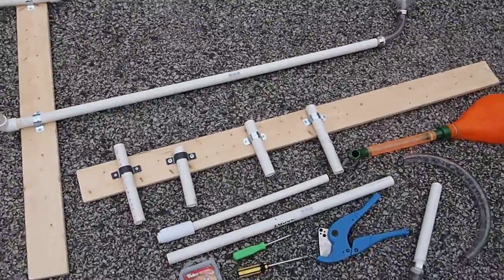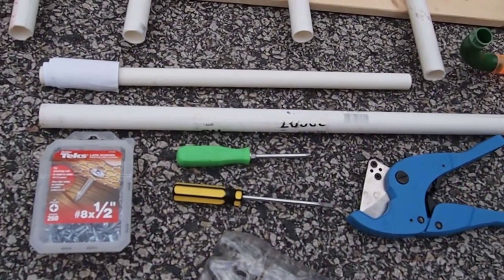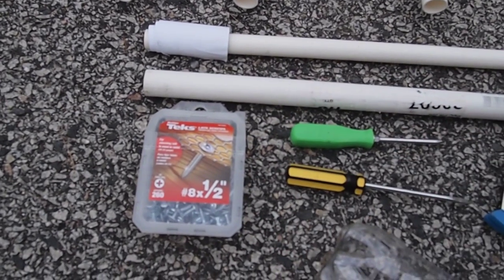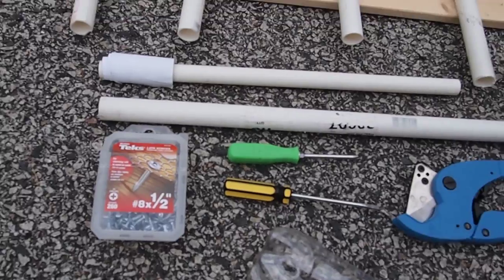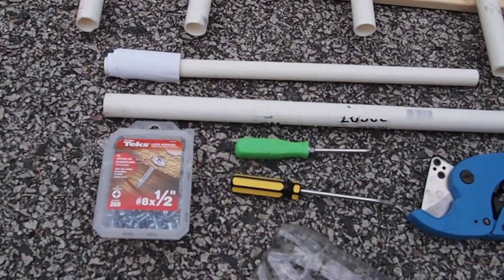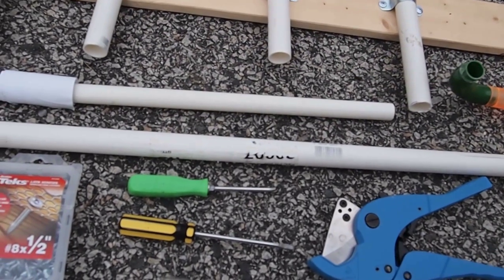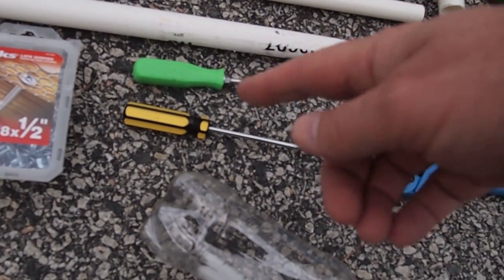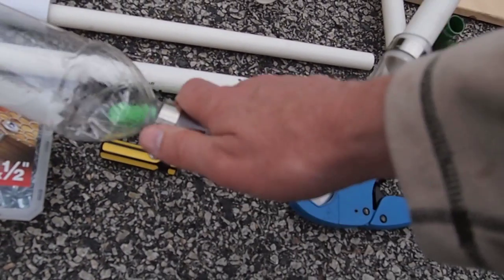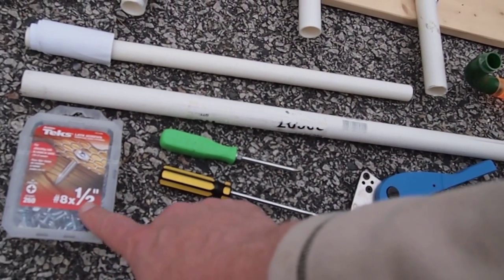Let me show you some of the materials and tools going on here. I found that these lath screws here worked real well. They get a wide head on them. They're only a half an inch and the wood that I use is three quarters of an inch, so that means the screw doesn't come all the way through, which is a nice thing. You don't have to worry about scratching up the floor, the tables, or anything like that. This one's a straight screwdriver and that works on the hose clamps, and this one here is a Phillips head screwdriver and that works for those screws.